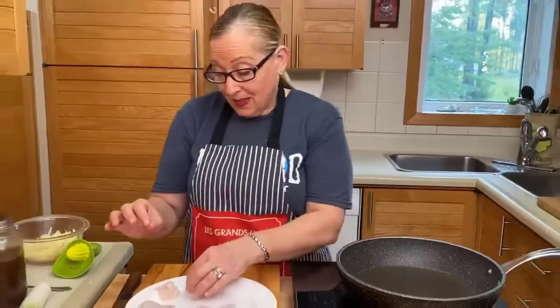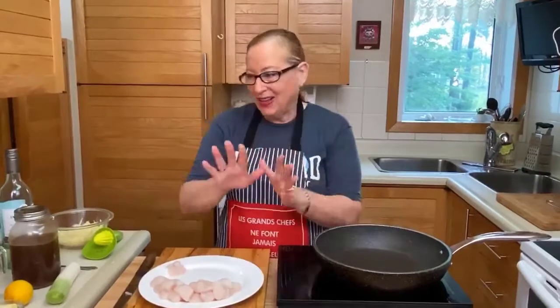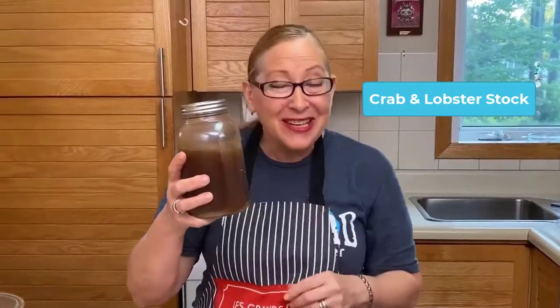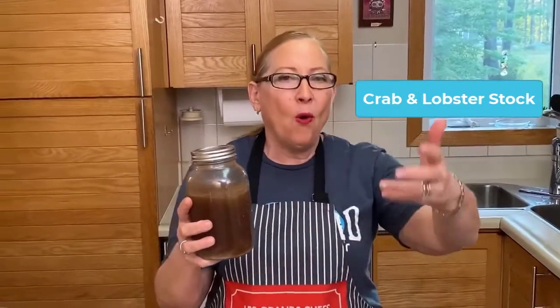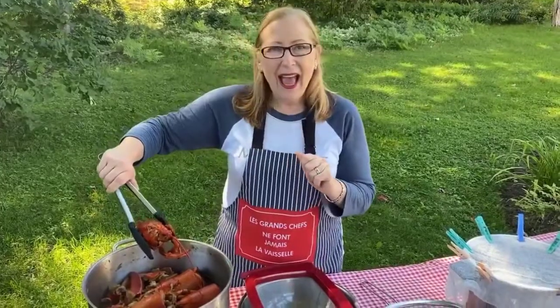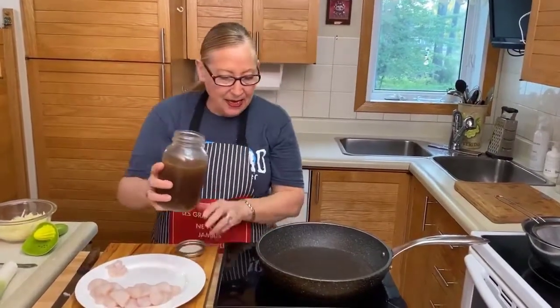Now we're going to start by poaching our scallops — so, so, so important not to overcook the scallops. They just need about a minute, not long at all. I'm going to prepare my stock. This is quite precious — it's a stock I made by boiling all the shells from our lobster and crab dinner in a big pot. I got about six jars of this precious liquid. We're going to start and pour maybe half of it here in our pan.